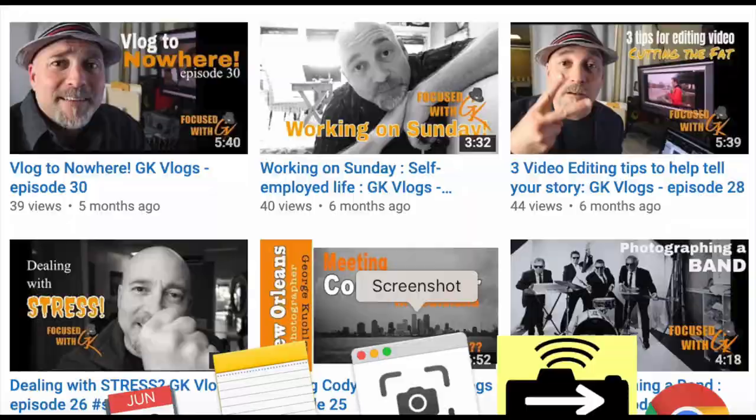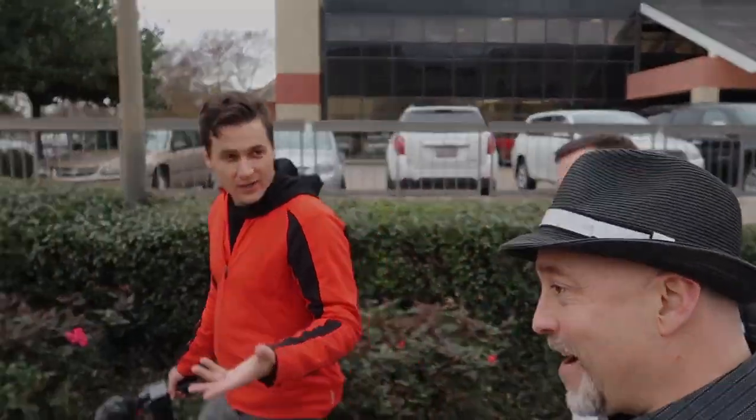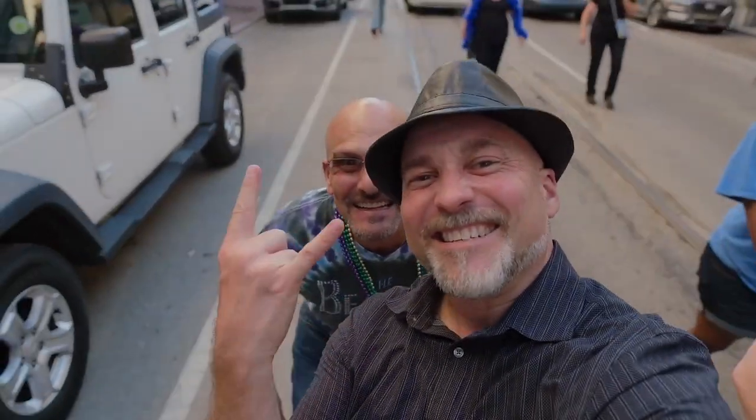Whoa, damn, wait — this is ridiculous! Hey babe, you gotta come see this image. Trust me, you're gonna want to see this. Man, I cannot believe it — oh snap, damn, that's tight! My name is George Kushler, pro photographer here in New Orleans. If it requires a camera, I'm your guy. My gear of choice is my Fuji XT3 — I switched from Canon to Fuji and have not looked back since. These are my vlogs, my videos, my YouTube channel. This is Focus with GK.